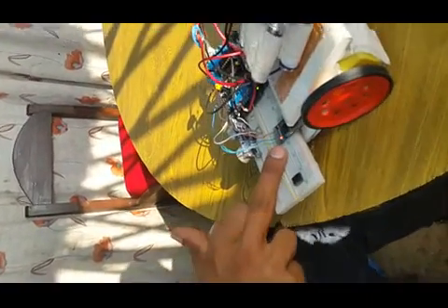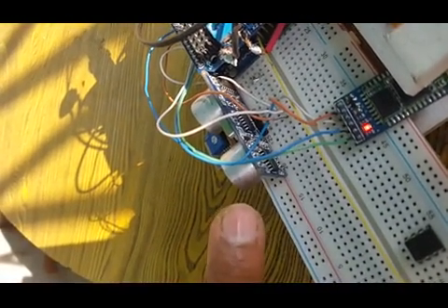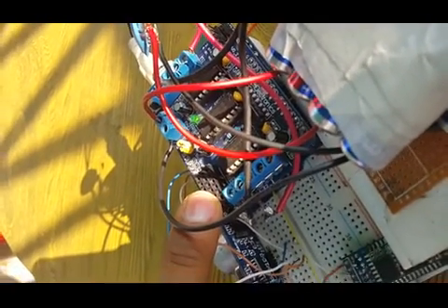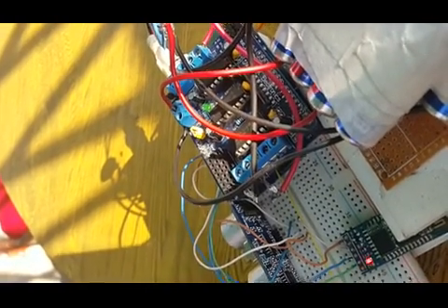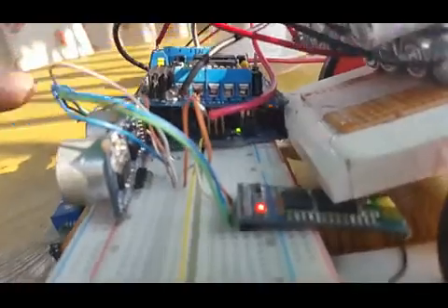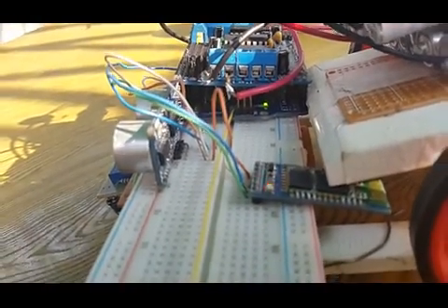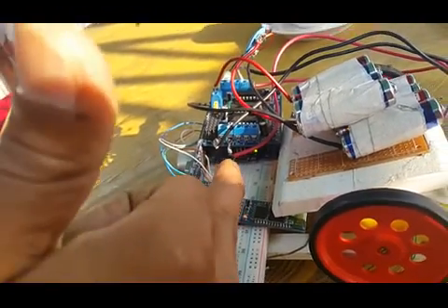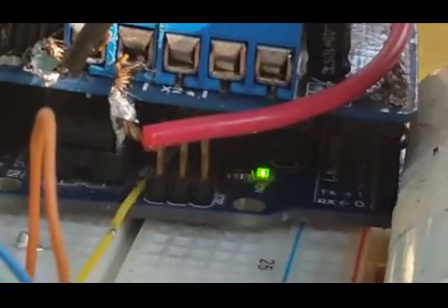The LED is continuously blinking — this is the Bluetooth module. This is the ultrasonic rangefinder module from Ping. This is Adafruit's motor driver shield, which can drive up to eight motors at a time: two servo, two stepper, and four DC motors. Under this board we can see the Arduino microcontroller board, with the ATmega 328 microcontroller situated at the bottom of the board.